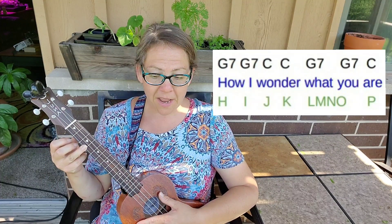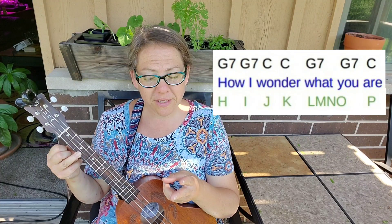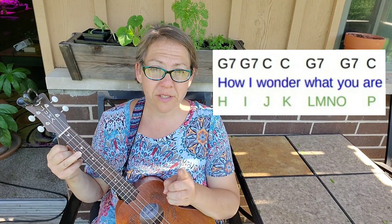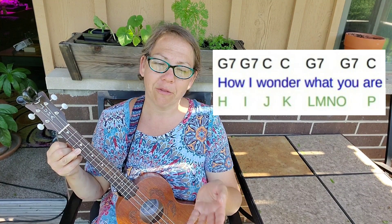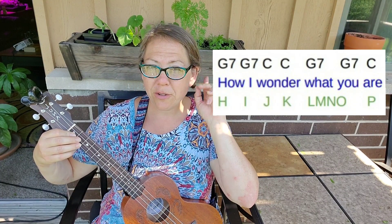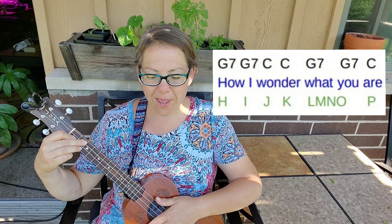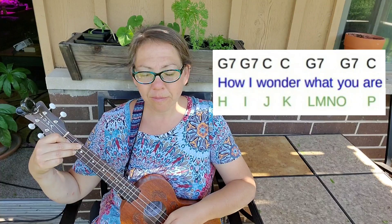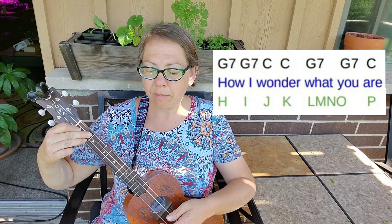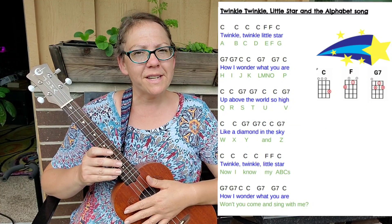Now the second line is going to have two strums of G7, two strums of C, two strums of G7, and one strum of C that will count for two counts. Let's start — listen, tap your toes, and keep your ears open. One, two, ready.